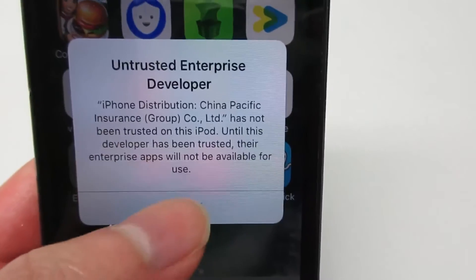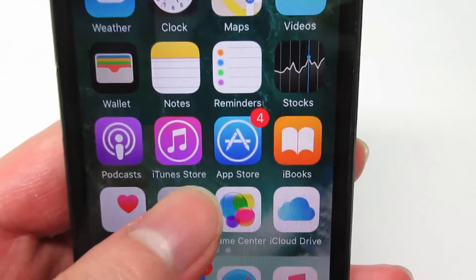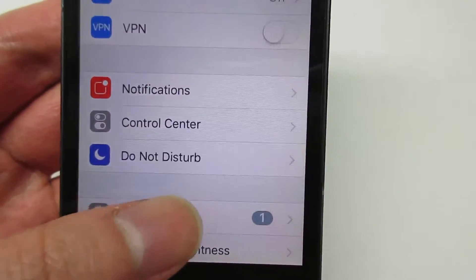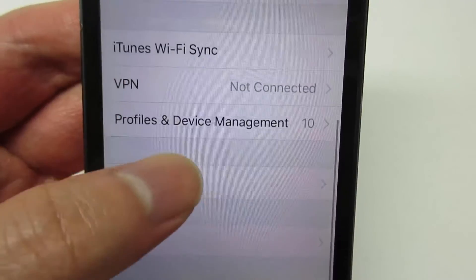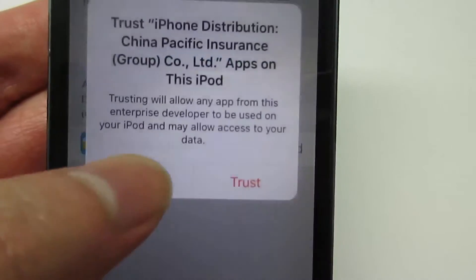When you're on iOS 9 or 10, it's going to ask you to manually trust the app. Go to Settings, then General, and scroll down to Profile Device Management. Click on China Pacific, then Trust, and Trust again.